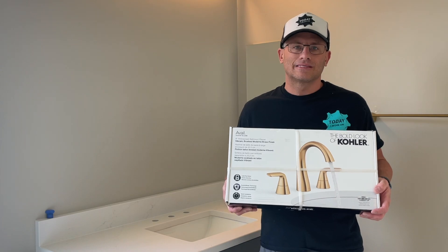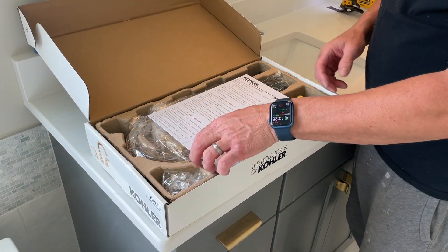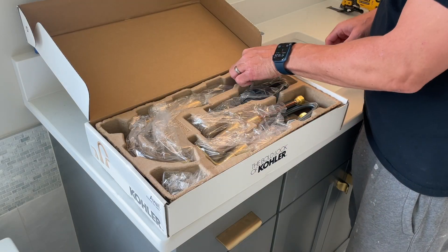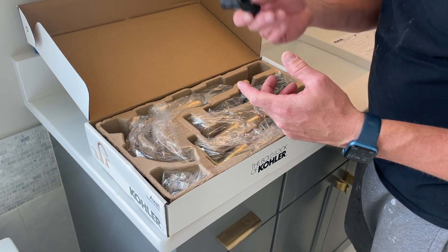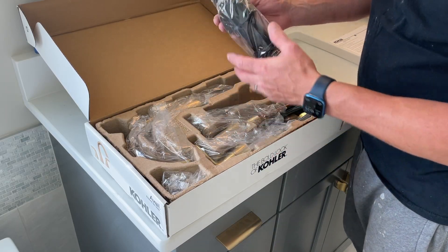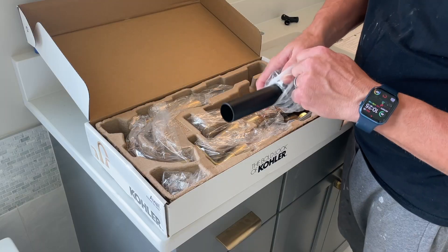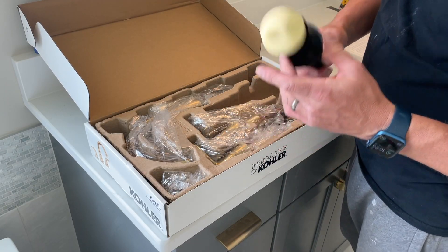Let's open up the box and see what we got. We have directions, and right off the bat, I guarantee you this is the connection to put all the units together. This is the drain — it's a plastic drain. It's a pop-up drain and it says Kohler on it. I'm not loving the plastic; I'd rather have metal.